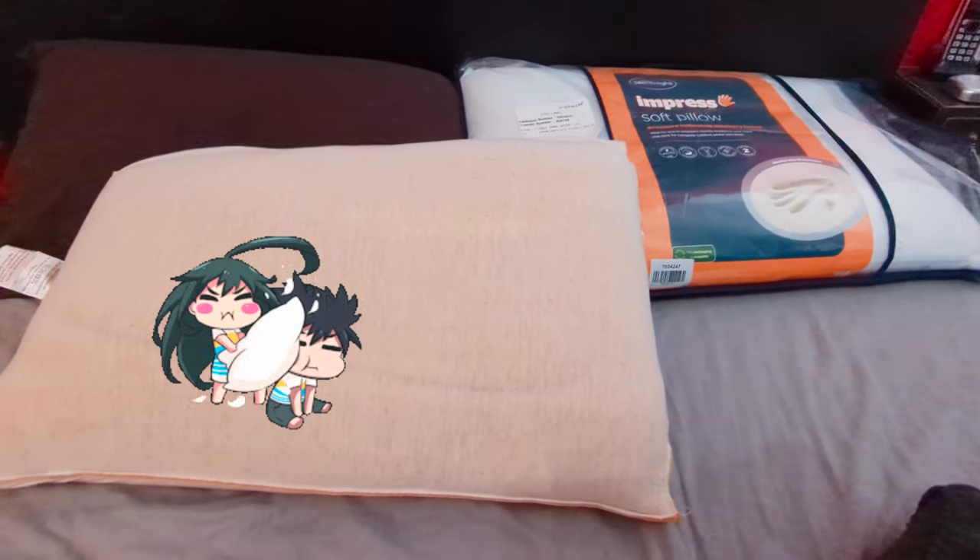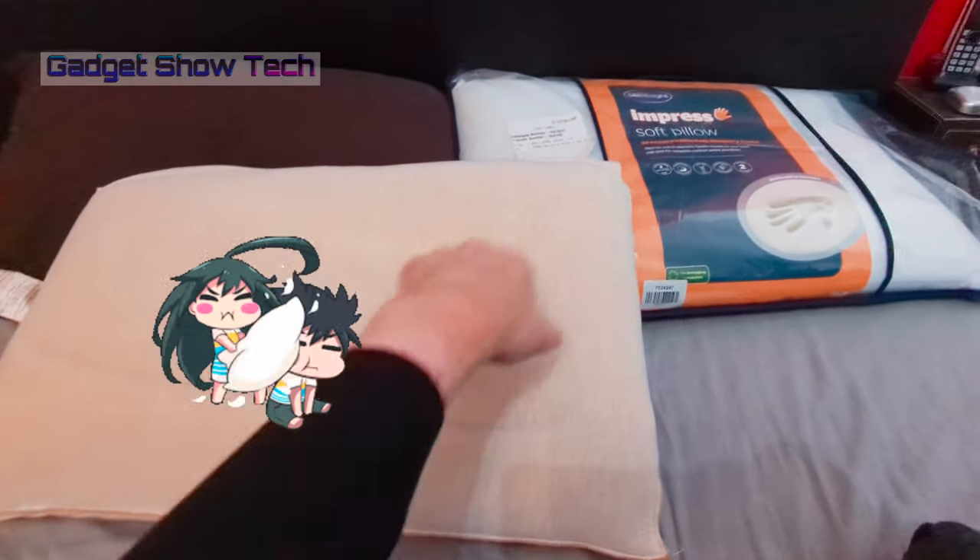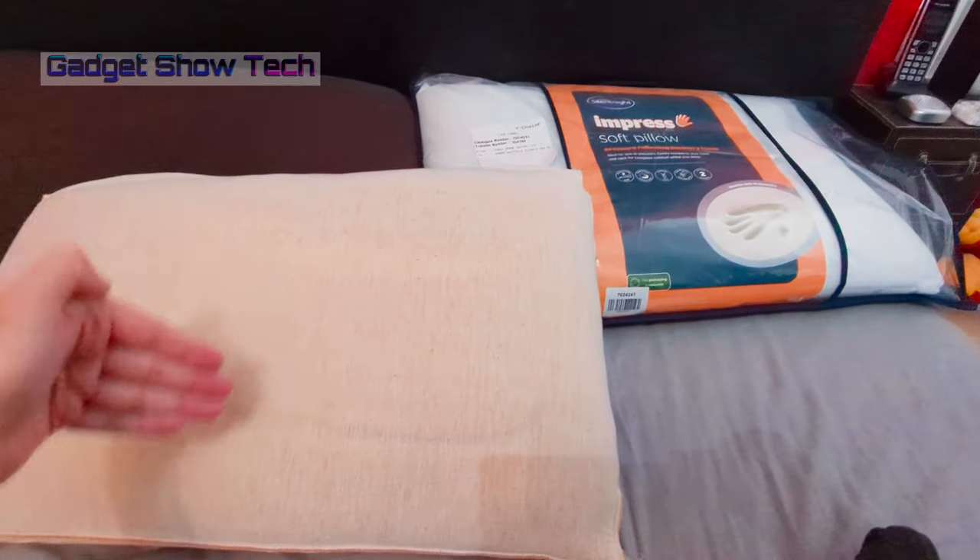Hi guys, welcome to my video on memory foam pillows. We're going to go through soft and medium, and then what the difference is — we're going to cut in, delve deep, and see what secrets they're hiding inside.